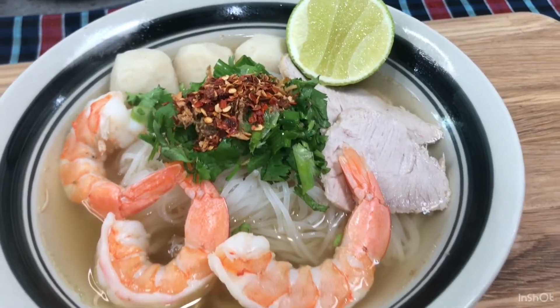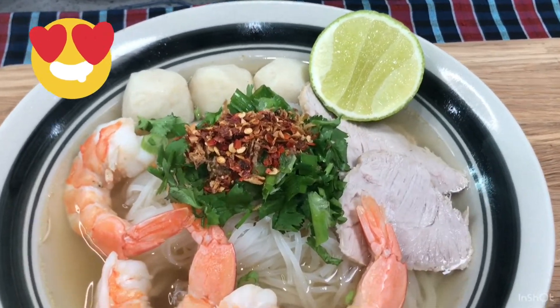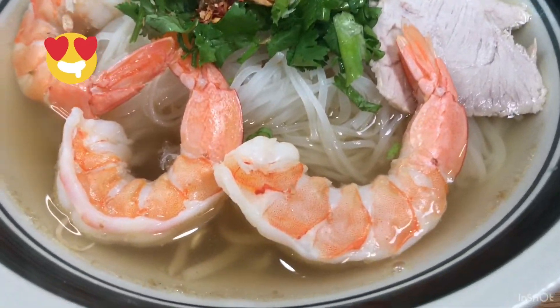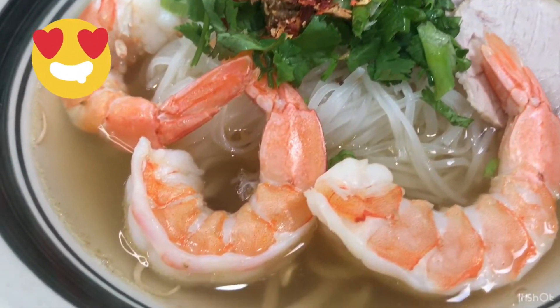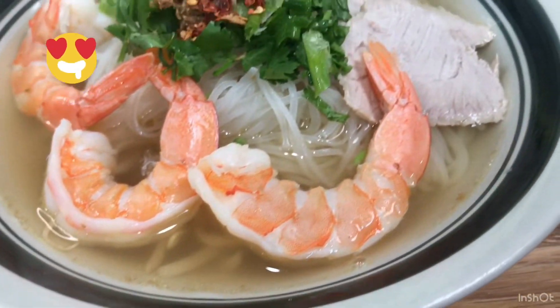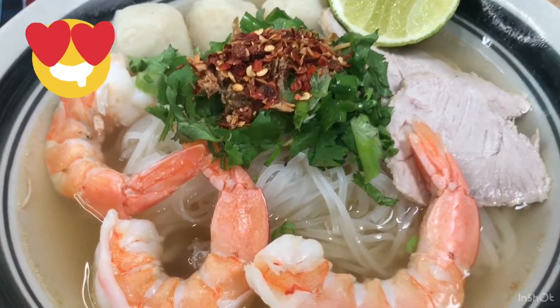Now our noodle is ready — look how good and delicious it is! The broth looks very clear and it's really easy to make, not that hard, but it is so good and delicious. I hope you will give this a try — it tastes better than going out. So give it a try, okay?